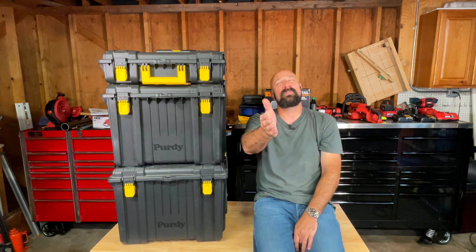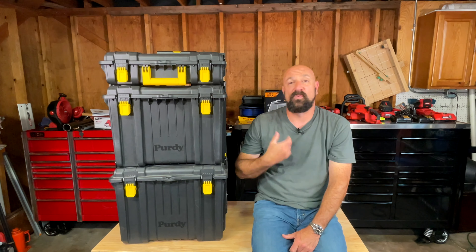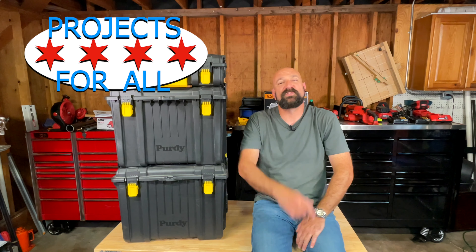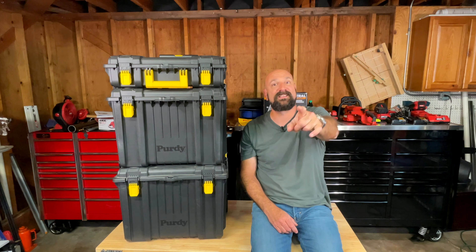It's all about your opinion and what you think, because what I think might be totally different from what you think. Hit me up in the comments and let me know. Thank you so much for watching — I appreciate it always. I'll see you in the next video.